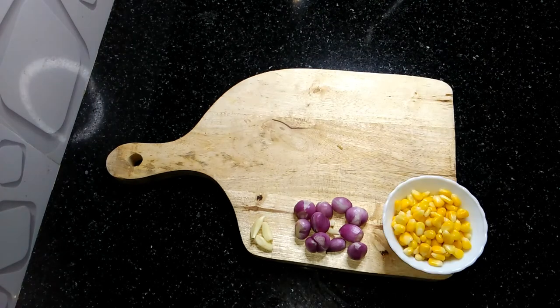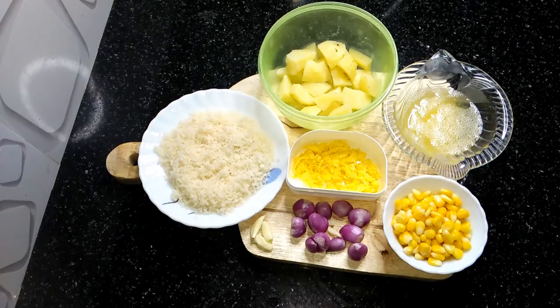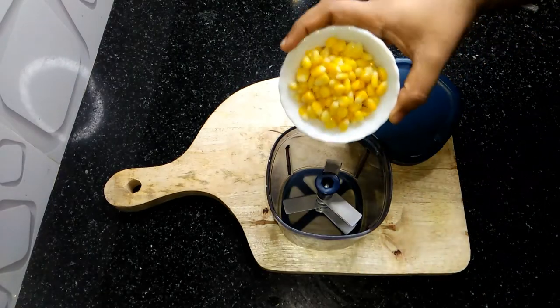We have a lot of garlic, bread, rum, and masala.